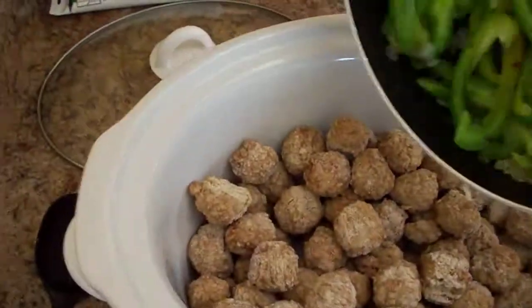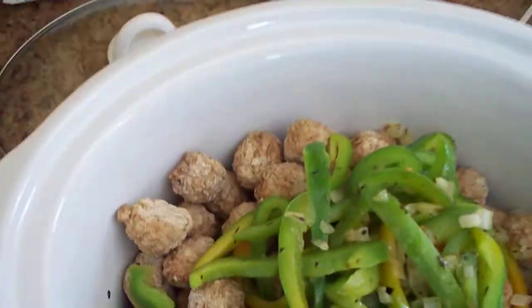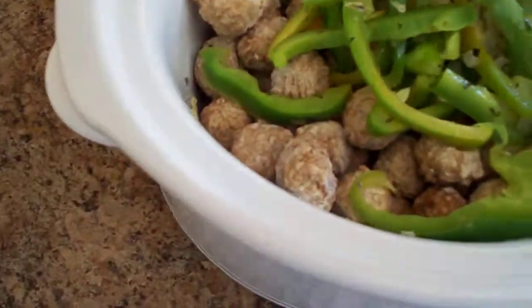Let's put the onions and the green peppers in. Stir it up just a little bit because I don't want all the vegetables sitting on the top — I kind of want them mixed in.